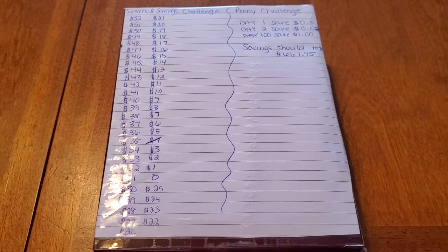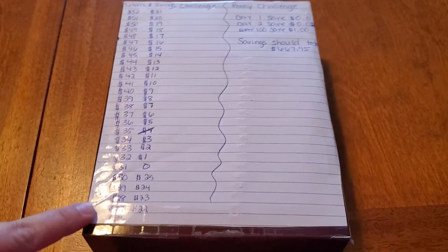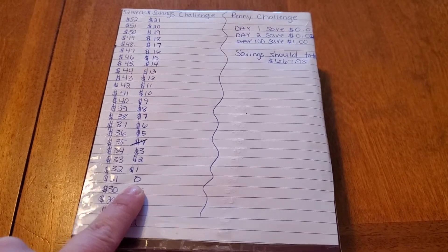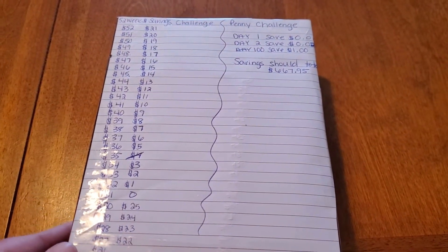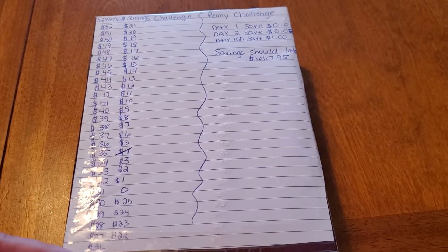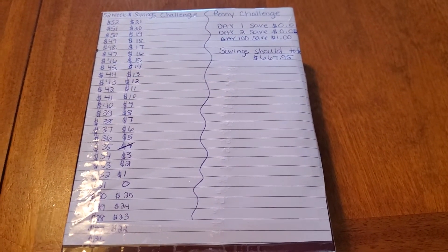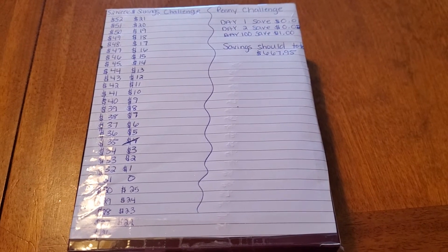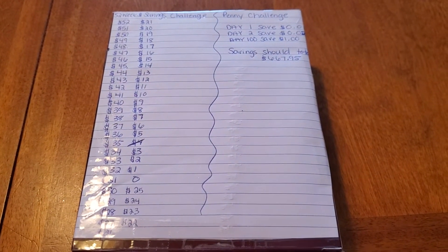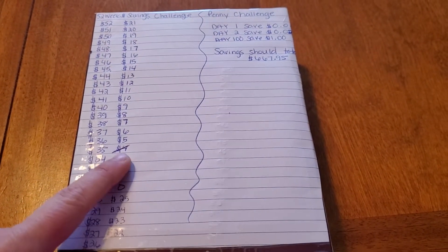The 52-week money savings challenge is: every single week, you pick an amount from one through 52. I did include zero this time, so if I come across a week where I just have no money in my budget, I'm going to save the zero for then. Every single week you pick an amount listed here — zero through 52 — and you put that amount in. My check was a little short this week because of the hubby's transplant appointments, so I was only able to put in $4. I put in four $1 bills, then came to the back of my box and crossed off the number four.